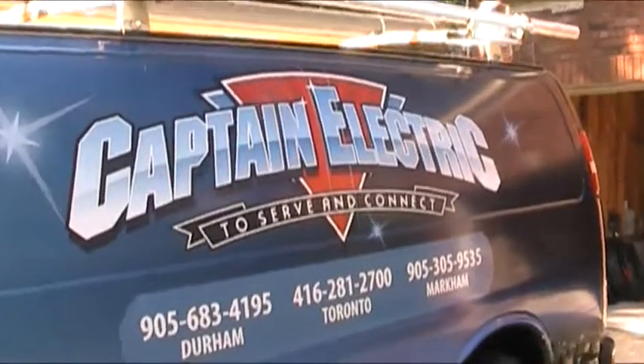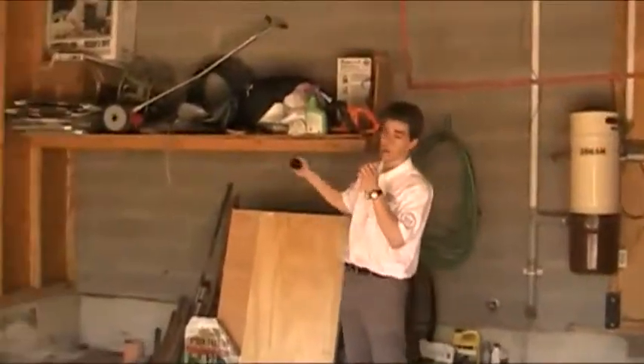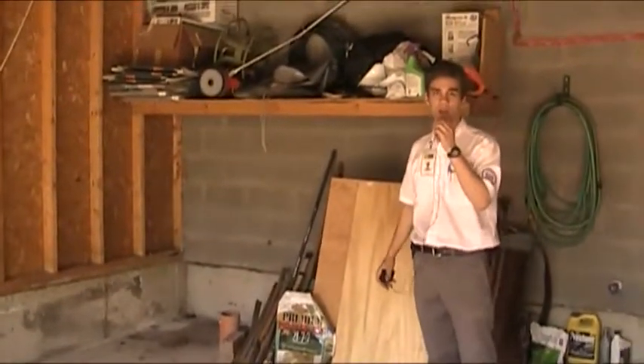Good morning. It's a lovely day here in Richmond Hill, Ontario. We are going to be installing two electric vehicle charging stations. It's almost a his and her unit because the homeowner has two electric vehicles.